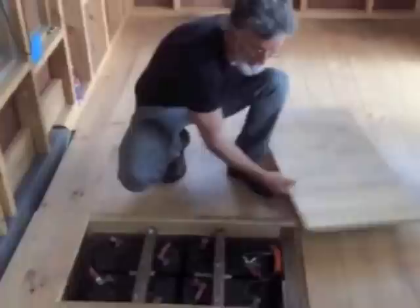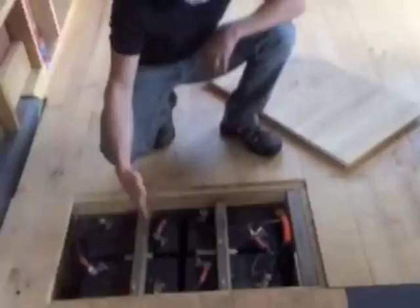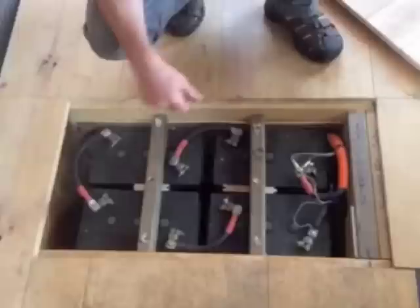Just wanted to finish out showing you where the batteries are in this tiny house. They're between the axles and under the floor — batteries on this side, and then some storage on the other side. These are four six volt batteries, all wired up to make a 24 volt system.